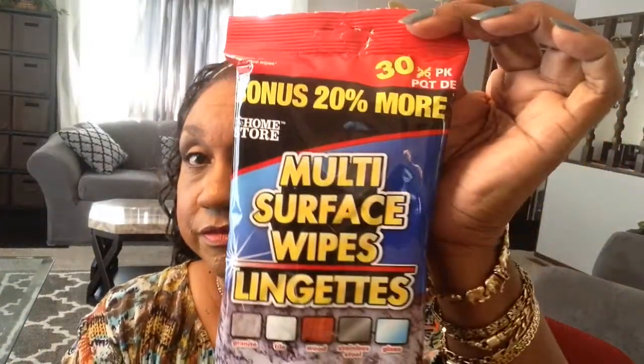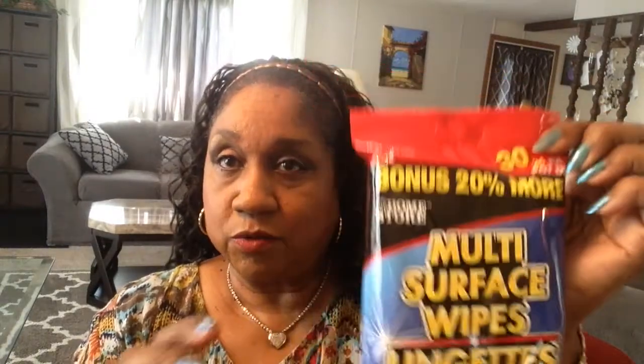Let me show y'all something that works really, really well on glass. I have a big glass dining room table and I use this — it can be used on a lot of surfaces. I cleaned my table, first I dusted it good, then I cleaned it with this. It's a wet wipe for glass and it didn't streak at all. I got this from Dollar Tree. It works well. There's 30 wipes in here and they're nice size wipes.